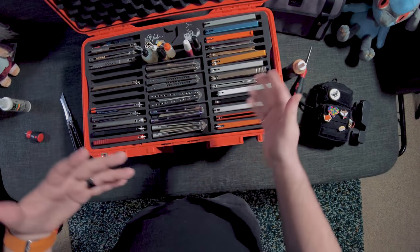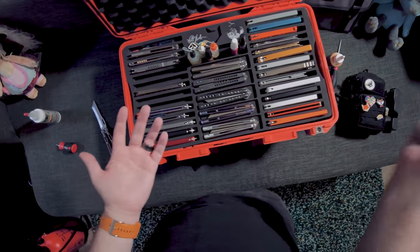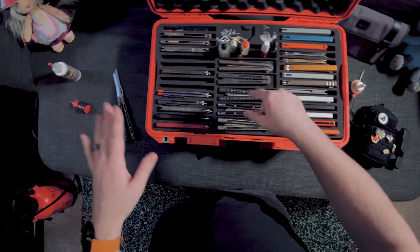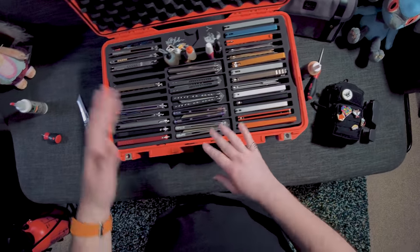As long as you're oiling your balisongs on a reasonable basis and not like every 10 minutes or every hour — that is too much oil — but as long as you're oiling them with only the tiniest drop and you're doing it in regular intervals, that's fine.